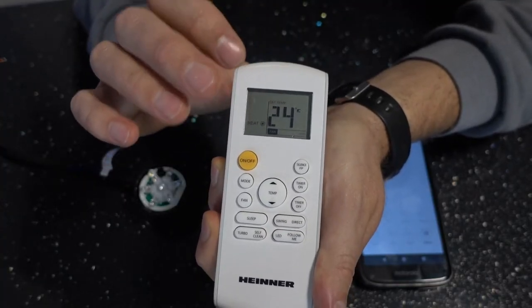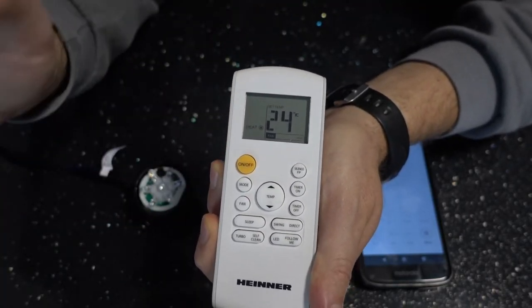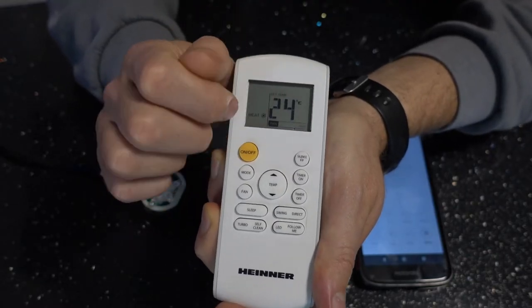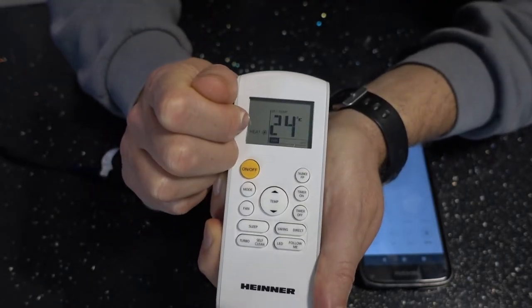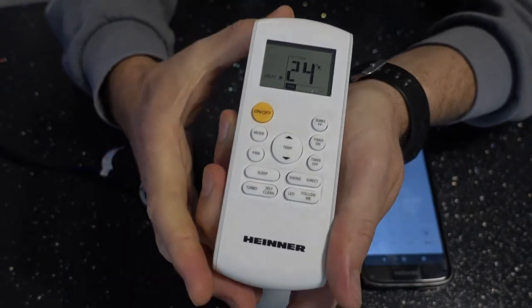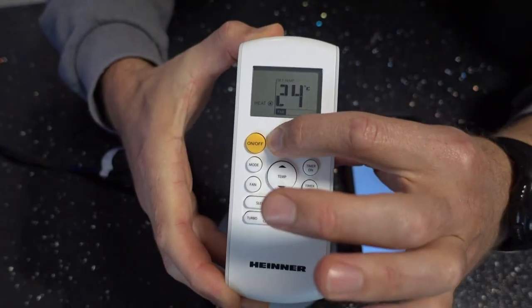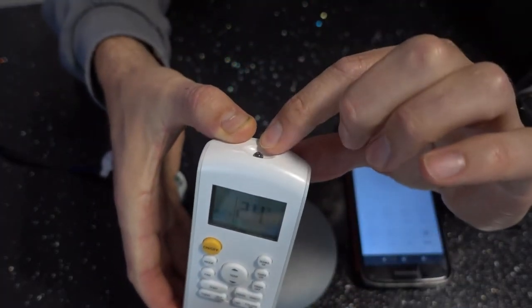You have to create separate activities for every temperature — 24, 25, 26 — for every heat mode. That's the only way to make it work. So right now I have it programmed on heat mode, 24 degrees, and I'm ready to push the on button. This will send a code that the Broadlink is going to learn and that Google will be able to use.